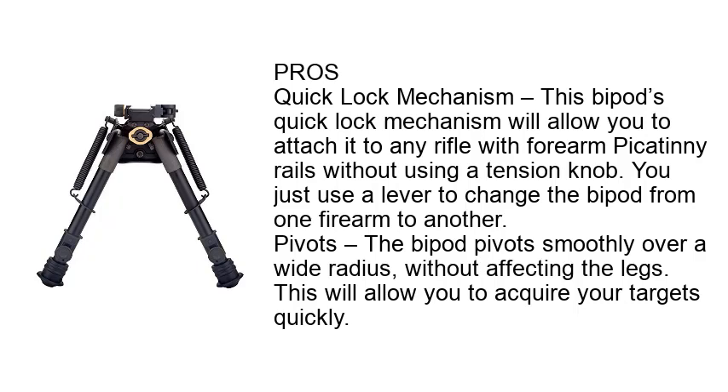Pivots: The bipod pivots smoothly over a wide radius without affecting the legs. This will allow you to acquire targets quickly.